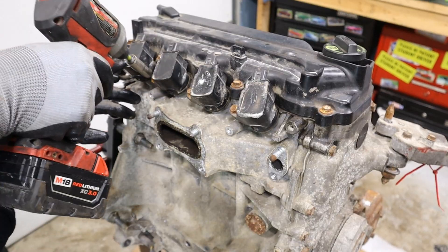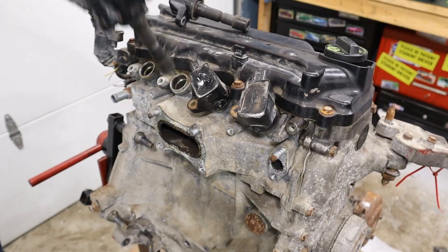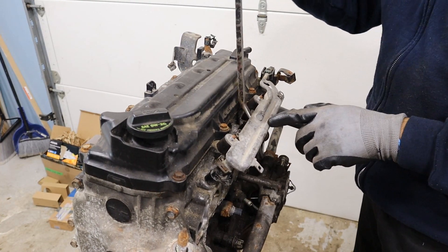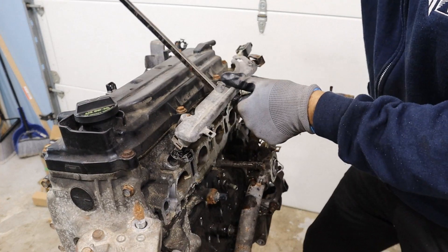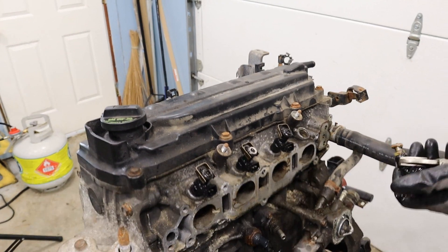I'm going to start the teardown by removing these ignition coils — I bet I can take this whole engine apart with just 10s and 12s. The fuel rail is already loose, so let's pop that off. There's gas — the injector stayed inside. Let's see how hard it is to get these injectors out.